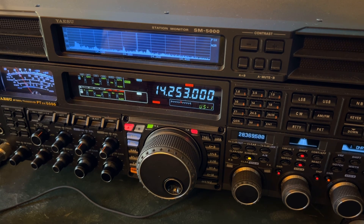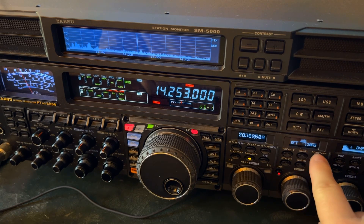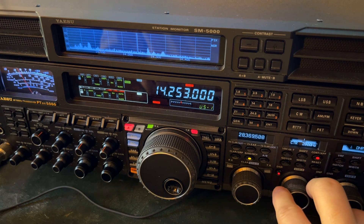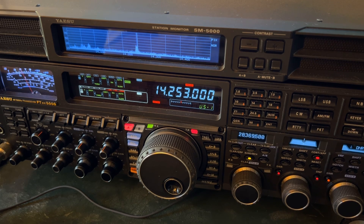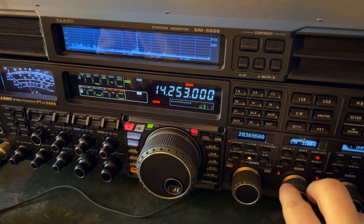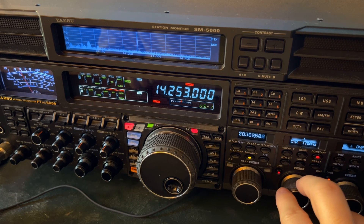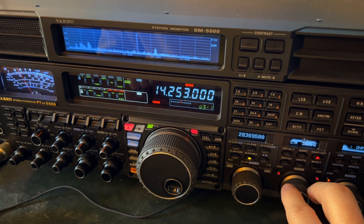That kind of leads me to talk about the contour filter. I usually start at 2000 and then go up or down. What you're doing with the contour filter is you're sneaking up in that area where the voice is most intelligible, but you're knocking down the noise just below it. Depending on the situation, you might go a little bit above 2500, but I usually find that somewhere between 1700 and 2200 gets the job done using contour.